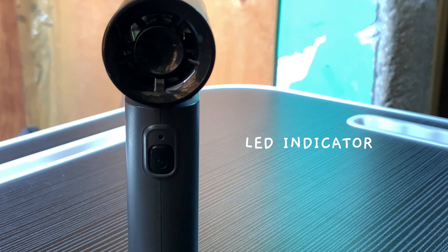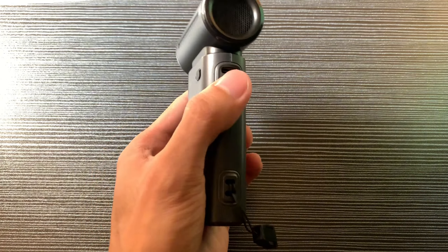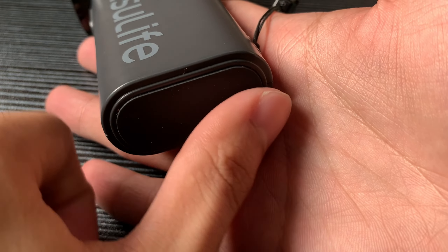On the front you've got the LED indicator alongside the speed adjuster, and on the right side is the on and off switch. The charging port and the lanyard eyelet are on the back, and there's also a small rubber base at the bottom so the fan stays put when you stand it up.